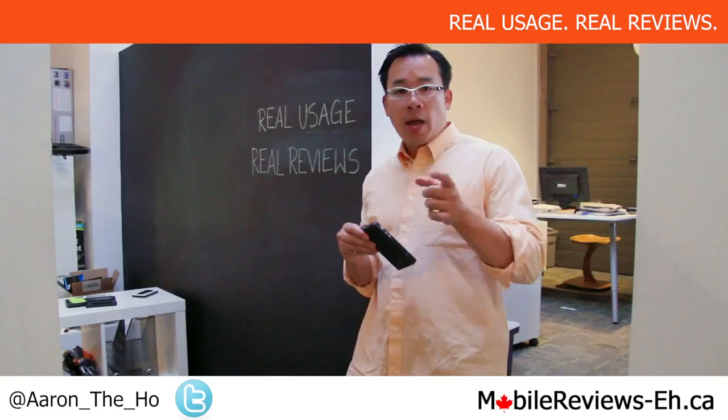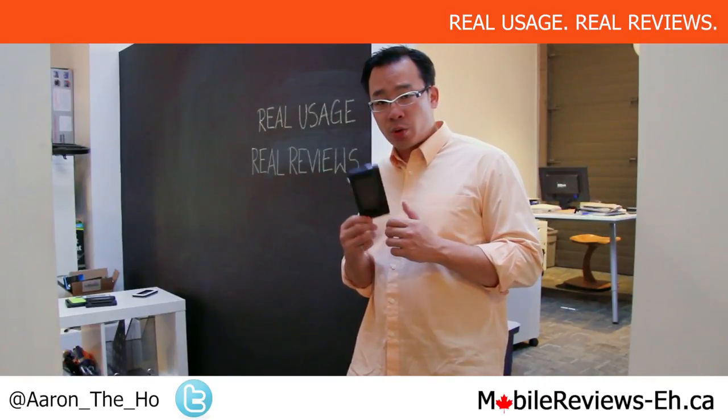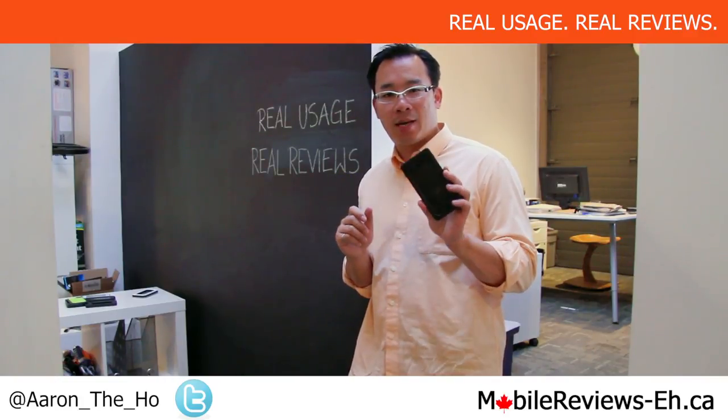MobileReviewsEh.ca. Hey, it's Aaron from MobileReviewsEh.ca and today we're going to do the water resistance test for the Pelican Vault CE 1180.